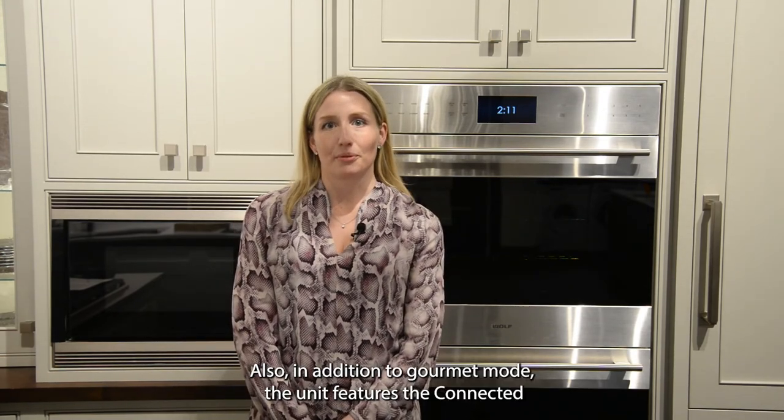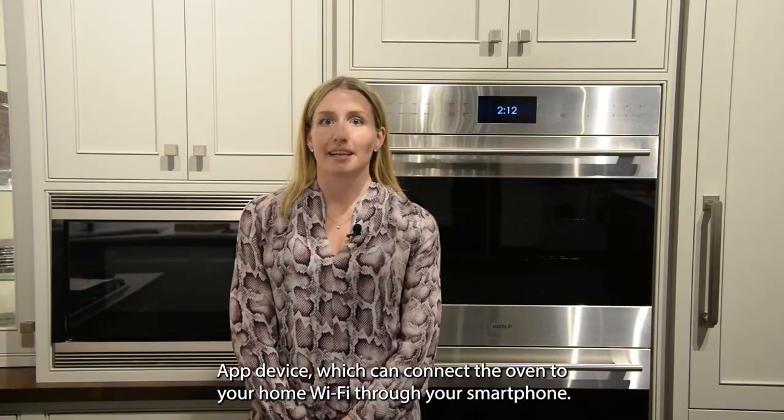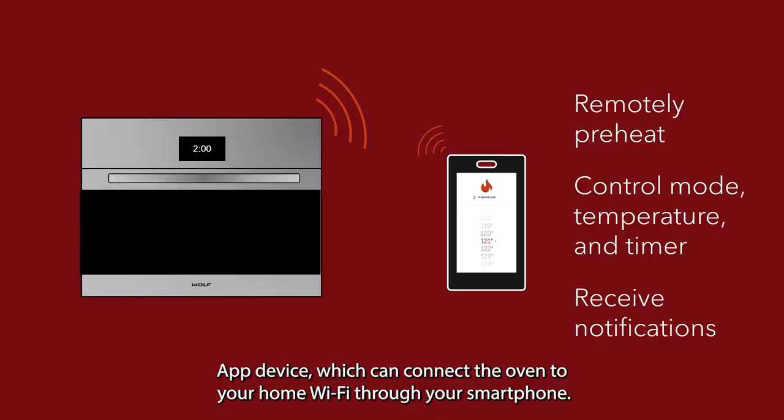Also in addition to gourmet mode, the unit features the connected app device which can connect the oven to your home Wi-Fi through your smartphone.